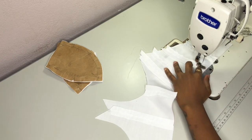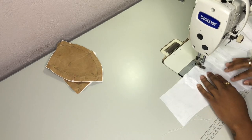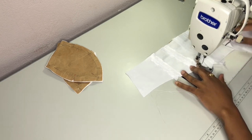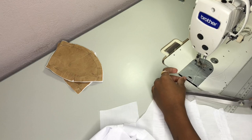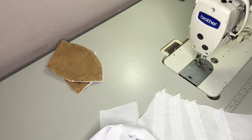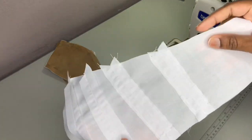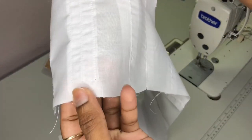Just like how we did in part one, we are literally constructing the dress the exact same way. So if you guys are unsure about anything, or maybe I'm not explaining in great detail in this video, you can go ahead and check out part one.